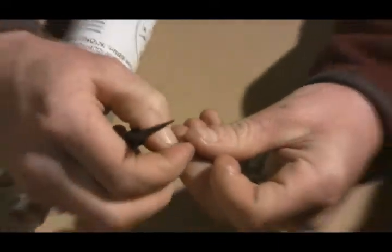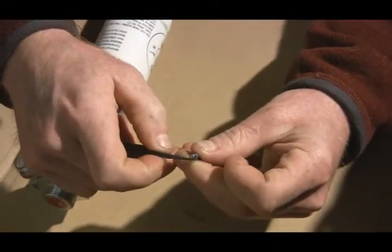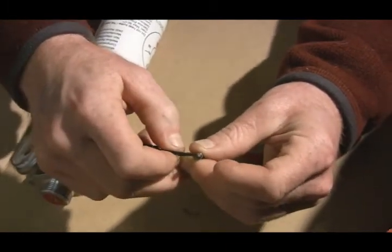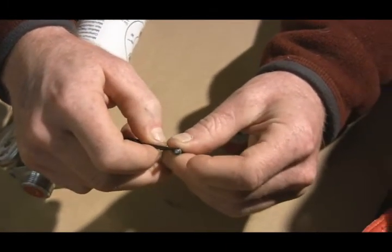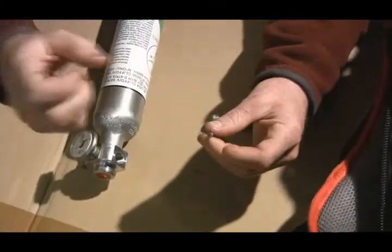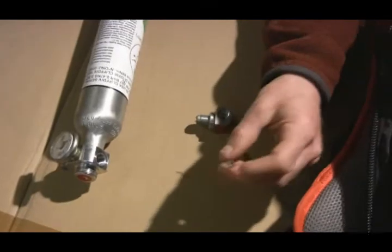And that usually comes off. There we go — and that's off.